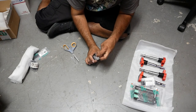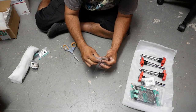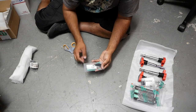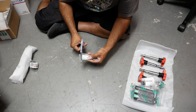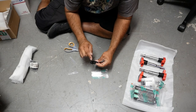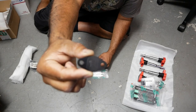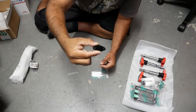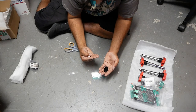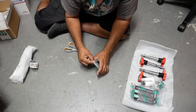Everything I buy from IE is to make life a lot easier during this build. This is the EGR block-off plate from Integrated Engineering — it's got a nice little IE engraving on there. They give you the provided O-ring and beautiful hardware for putting it all together.